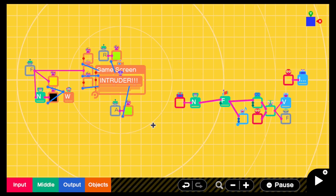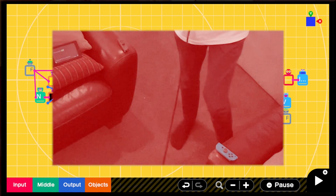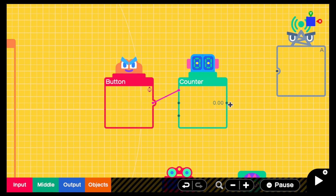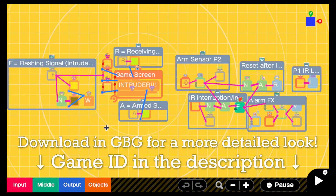Now it should be working, but there's one more thing I should add. You don't want the alarm to trigger while you're still trying to line up the Joy-Cons. Ideally, you'd want to arm the alarm before it will work. I set the left stick button to arm and disarm the alarm. By quickly adding this AND nodon, the alarm will now only ring when the signal is cut AND it's armed. I also added nodons that reset the whole device if you disarm it after the alarm's been triggered.